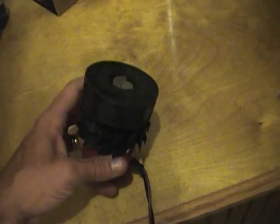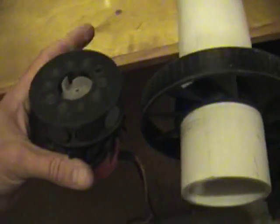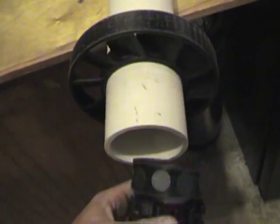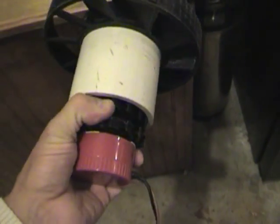The magnets are in here. They are just sitting in there loosely, so as it spins inside for test version 1.0 it is just going to slide on the inside and cause a lot of friction, but I just want to test and see if it is going to work.